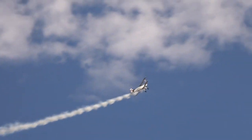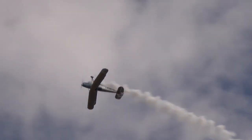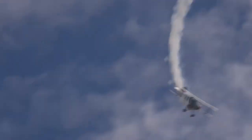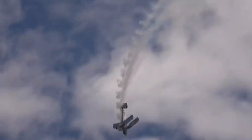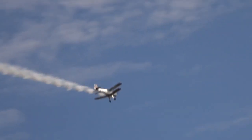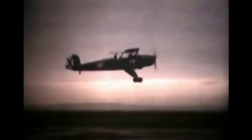The BU-131 was not only an important training aircraft for German pilots before World War II, but also forms a significant part of military aviation history. Continuing to be used and appreciated even as an aerobatic aircraft today, it demonstrates the validity of its design over time.